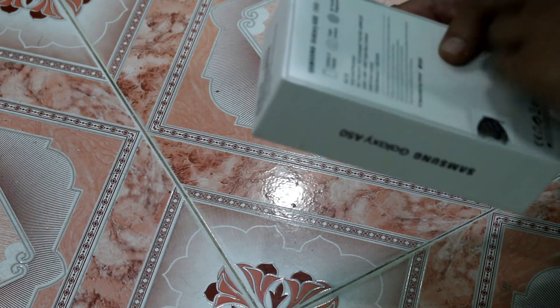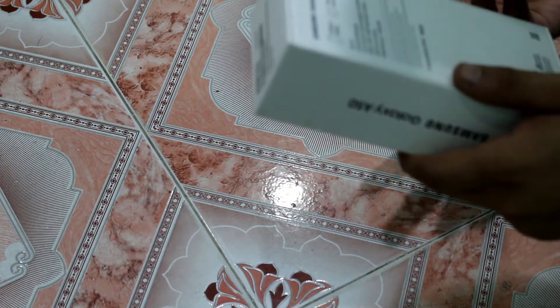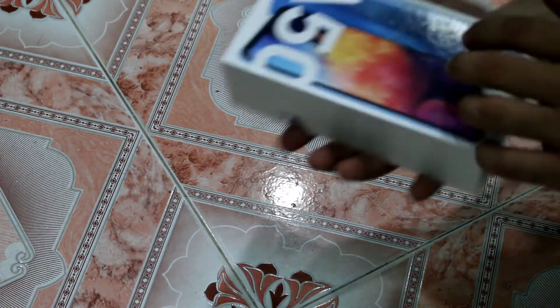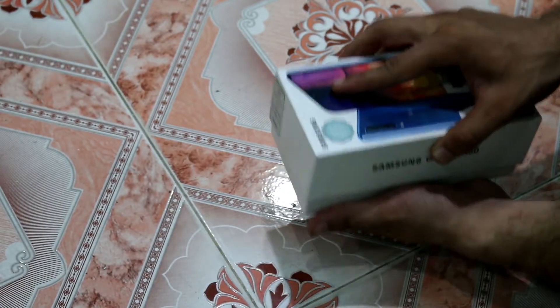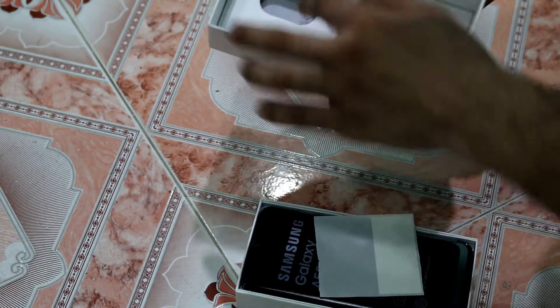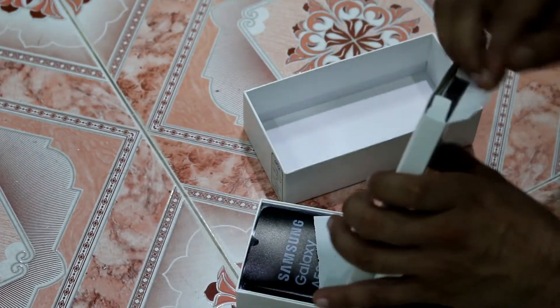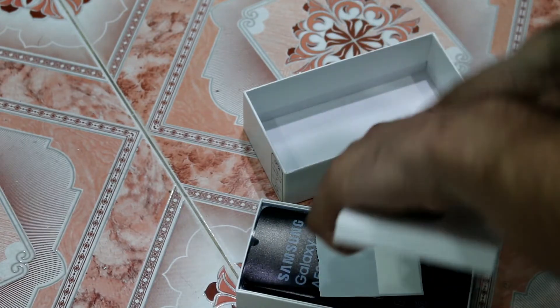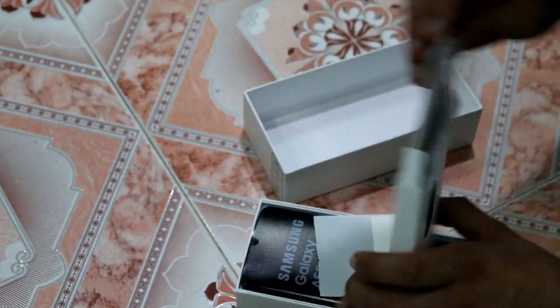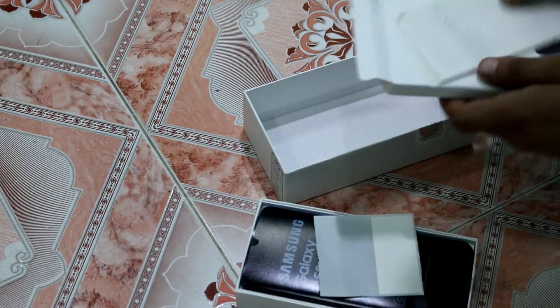This is Samsung's upper budget range phone with a 50,000 price tag in the Pakistan market for the 128GB variant. It has 4G LTE and an Octa-Core processor. You can see a full AMOLED screen with a combination of 128GB storage and 4GB RAM. Let's open the box to see what's inside — you can see a silicone pouch and some other contents.